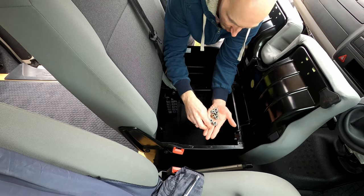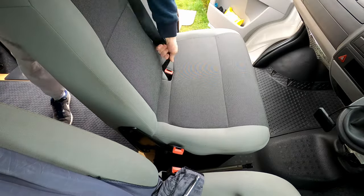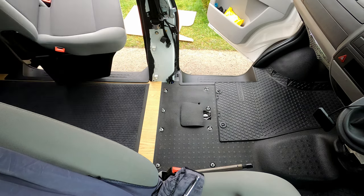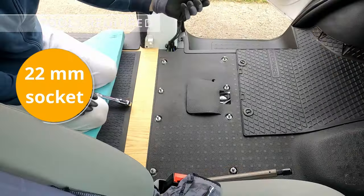I already took my seat out before, so I've unplugged all the electrical connections. But if you're doing it for the first time, you will have a bunch of electrical wires and a cigarette lighter fuse — just unplug everything and you will be able to pull the seat away.